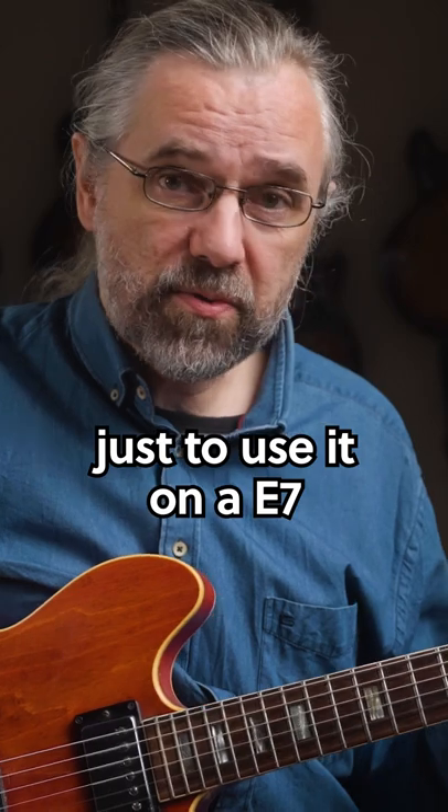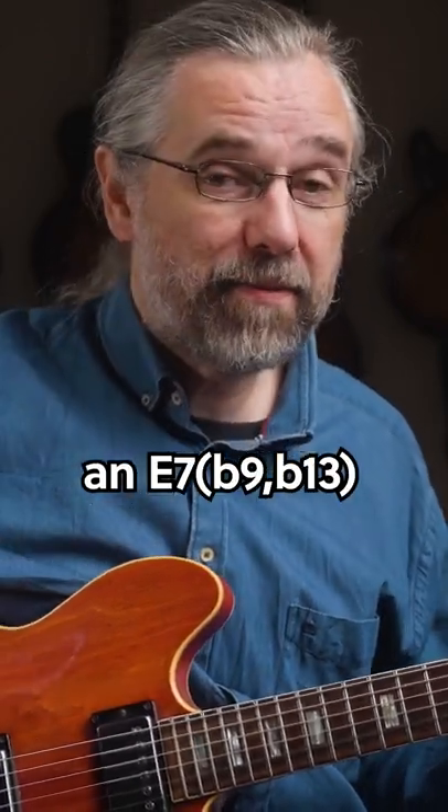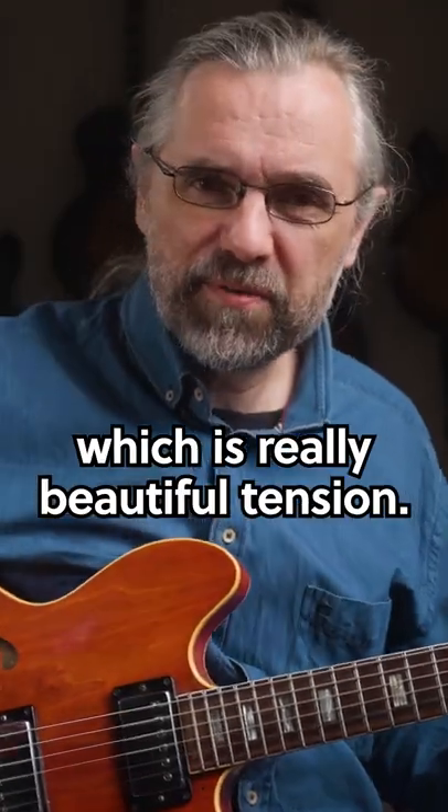The first one would be just to use it on the E7, and that's going to give you an E7 with a flat nine and a flat 13, which is really beautiful tension.